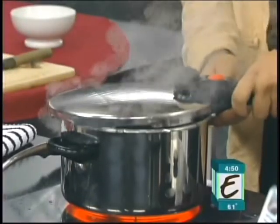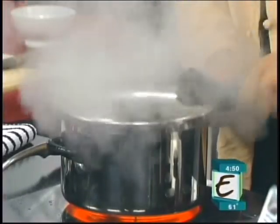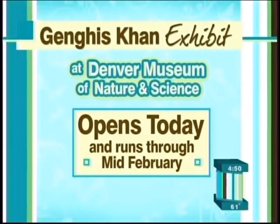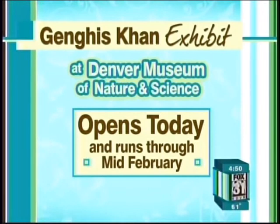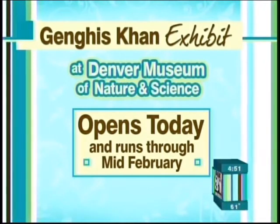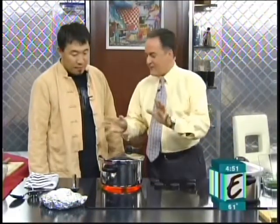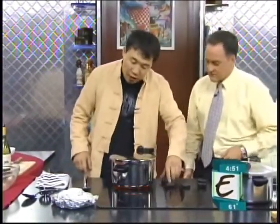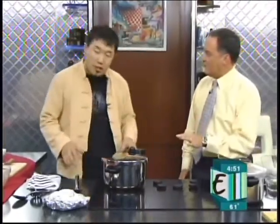I want to remind everybody: Chef Enki is here to kick off the Genghis Khan exhibit at the Denver Museum of Nature and Science, which starts today and actually runs through mid-February. And that's it — 30 minutes, a little pressure cooker, let it go. You keep the heat on the lowest as possible. The rocks do their job and a little bit of heat just as addition.